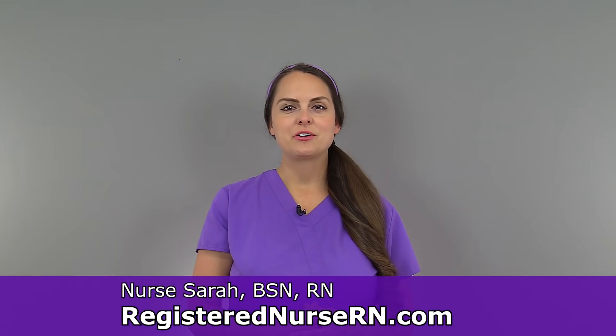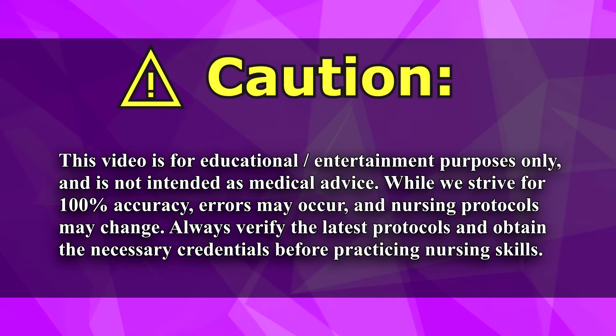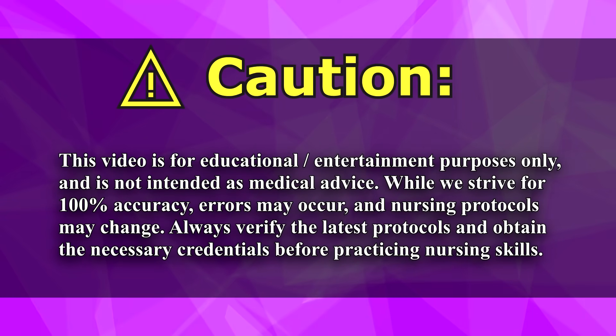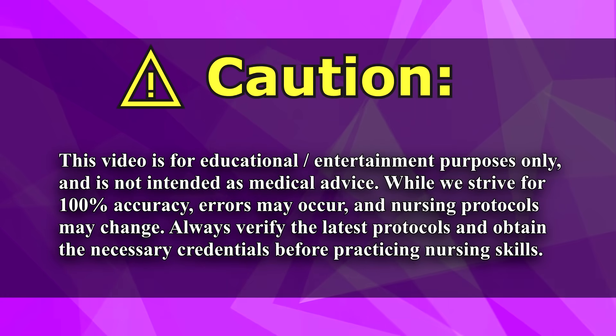Hey everyone, it's Sarah with RegisteredNurseRN.com, and in this video I'm going to demonstrate how to flush a peripheral IV. Before performing any nursing skills, you want to make sure that you're following your hospital's protocols to ensure you're following the latest guidelines.